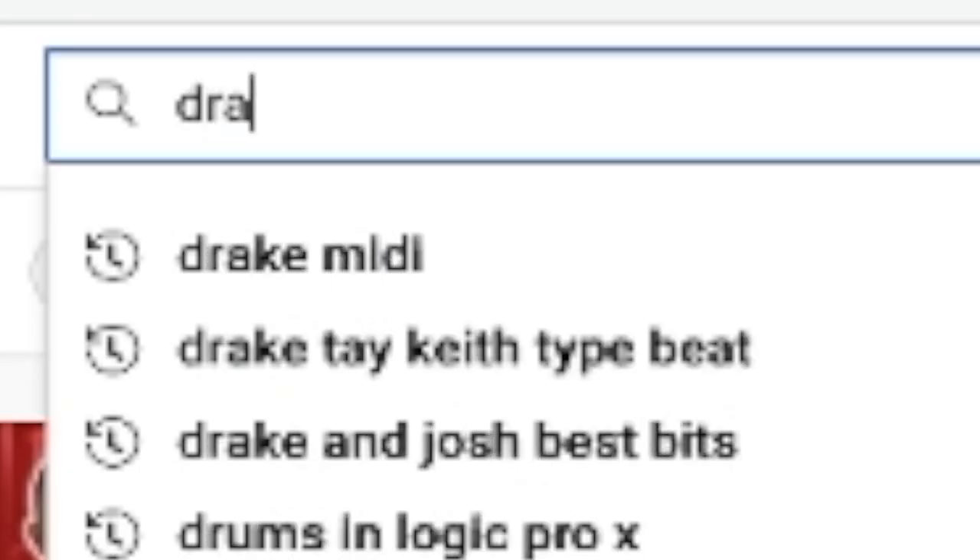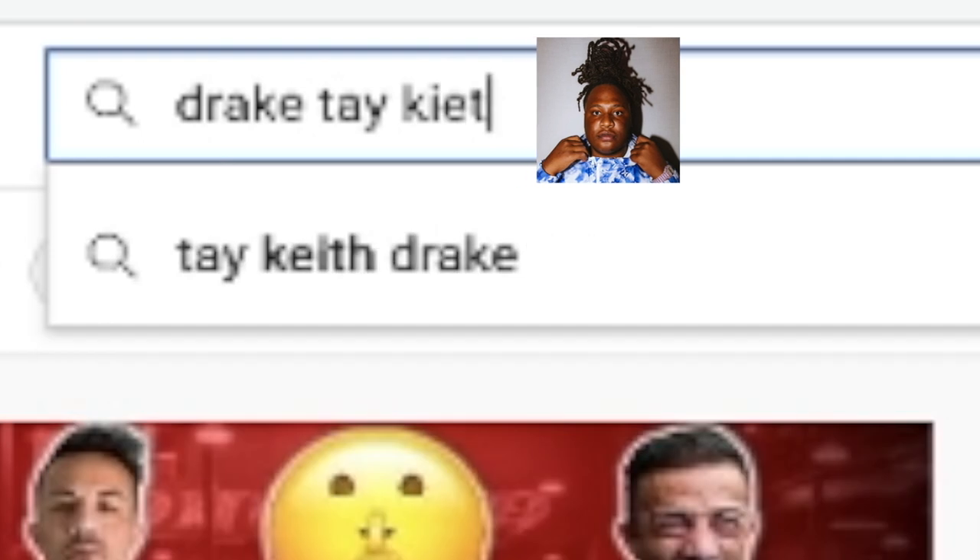If we just go to YouTube and type in 'Drake Tay Keith type beat,' let's just see what we've got. A lot of these beats tend to be simple as hell, with literally just one melody. But it's still hard as hell.